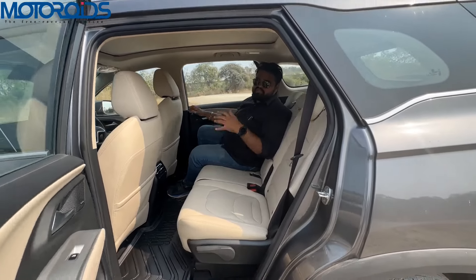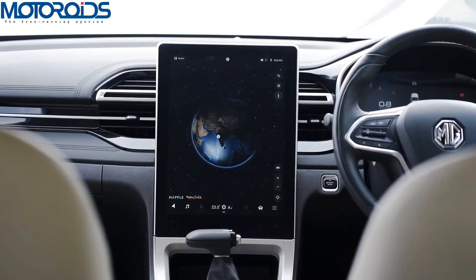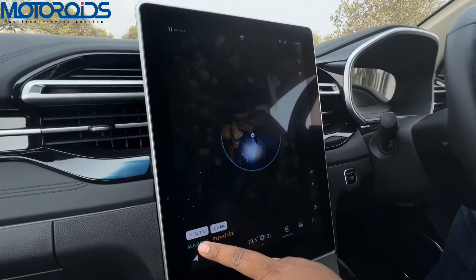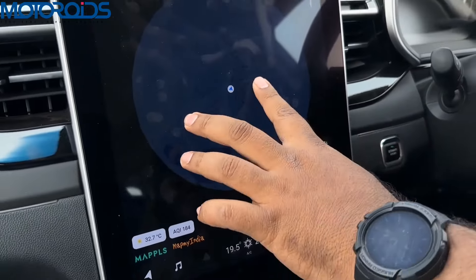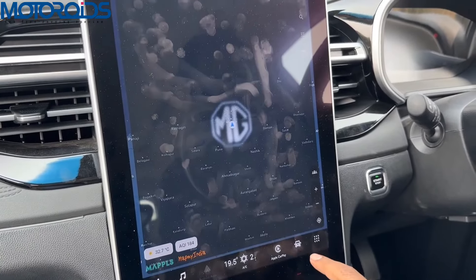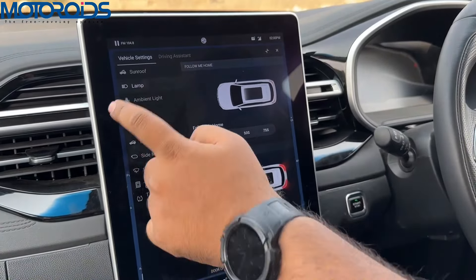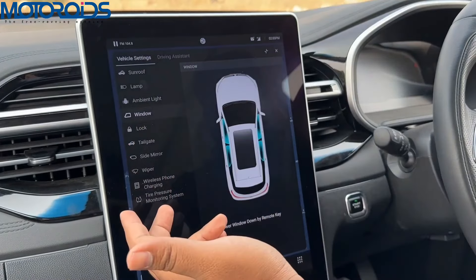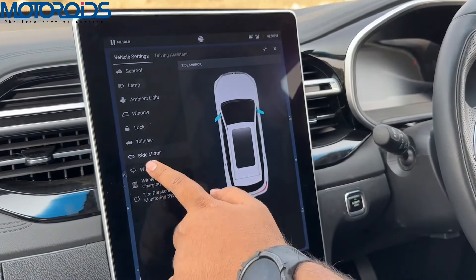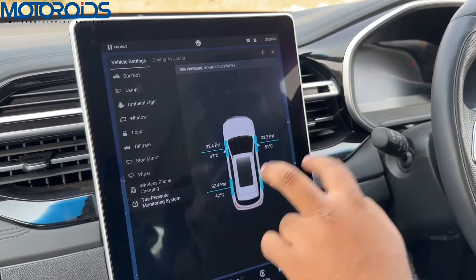Let's look at all the features on the new Hector. The cluster shows the map page of the MD system powered by MapMyIndia, giving you the AQI index, temperature, and current location. In the vehicle settings, you can control the sunroof, exterior lamps, ambient light, window controls, locking controls, tailgate operation, side mirror controls, wipers, wireless charger settings, and TPMS — which shows tire pressure for all four wheels.